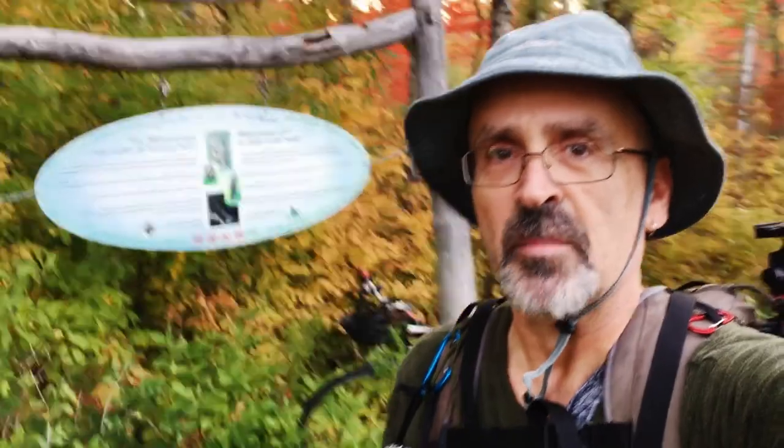Good morning everybody. Today I'm at the Hall's Creek Trail — just rode my bike in. It's the last week of September and I'm here to shoot the fall colors. As you can see there's plenty of color around here. We've had some rain lately so I'm hoping there's lots of water in the brook. Let's go for a little walk.